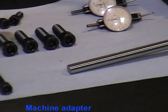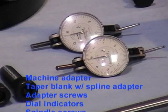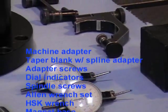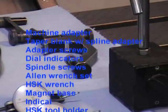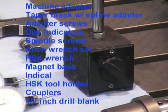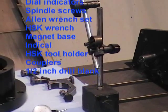Here are some of the basic requirements you will need to install the M5414: the machine adapter, tool holder with a spline adapter, adapter screws, dial indicators, spindle screws, a standard Allen wrench set, an HSK wrench, a magnet base, an Indi-Cal for the dial indicators, HSK hard tool holder, two zero backlash couplers that fit between the motors and drive shafts, and a half-inch drill blank to fine-tune the B-axis.